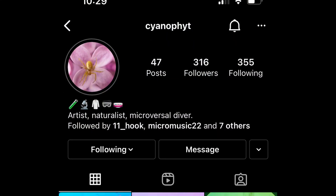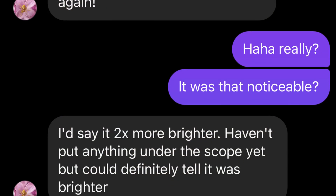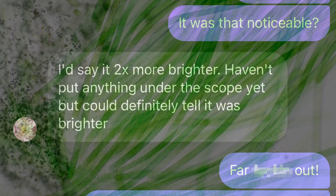I want to give a shout-out to fellow Microcosmos scope owner Cyanophyte on Instagram, who bravely and graciously agreed to test drive this mod for me. Thank you.